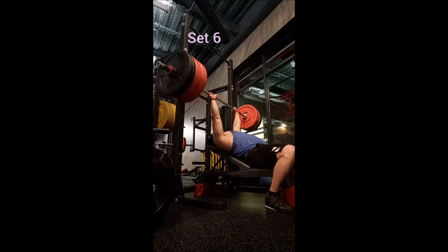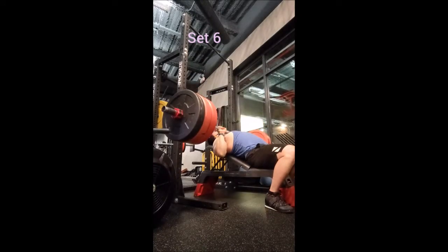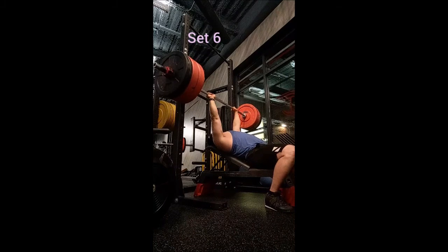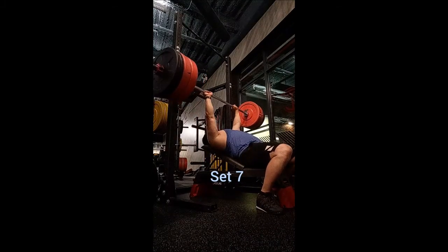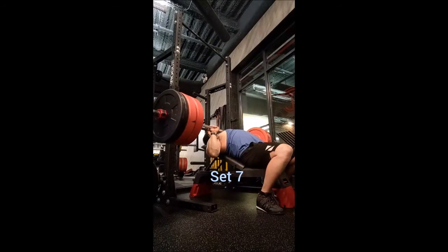After that I went to the weighted dip. Same as usual for the most part — a set of five with 45, five with 70 — and then when I got to 90 pounds I figured I'd do the same five by five, but mid-set I just decided to keep going. I did the first set with 10 reps, second set with nine reps, and the third set with six reps, with two minutes of rest between sets.